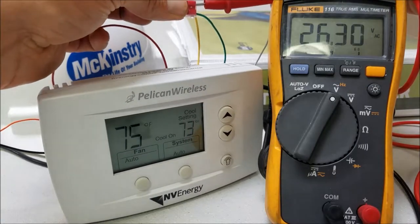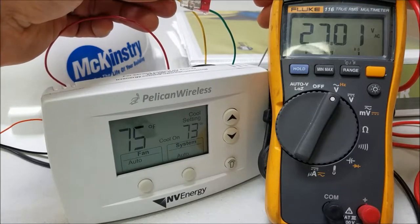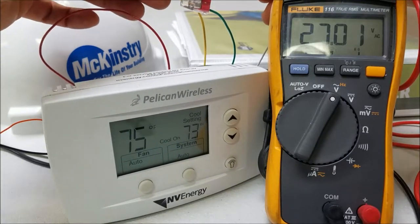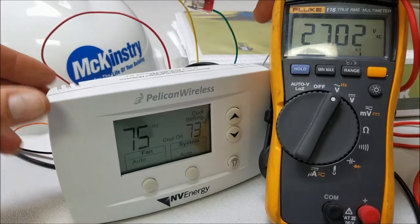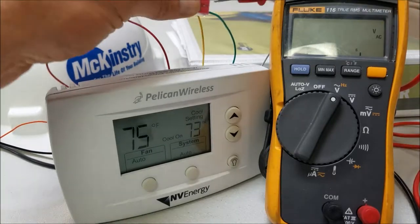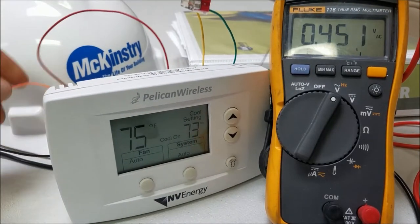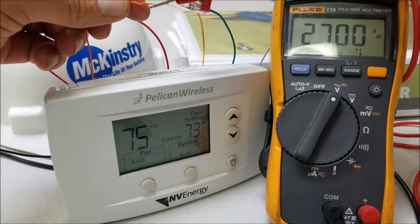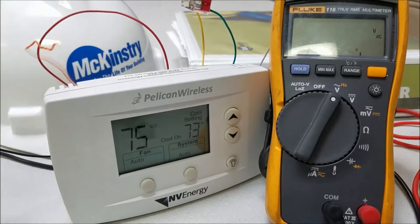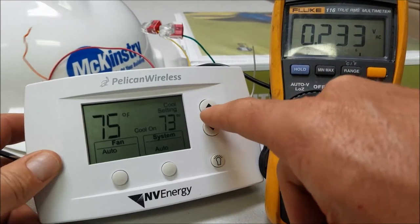The fan comes on, then another relay click for the compressor — now it's 27 volts. As you can see, the cooling call is on the stat displaying 'cooling on.' So we've got the compressor on, fan on, and the reversing valve is energized.